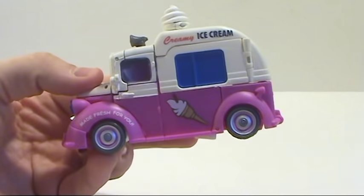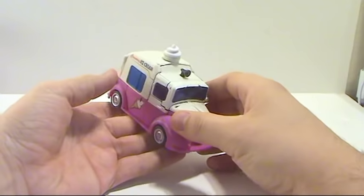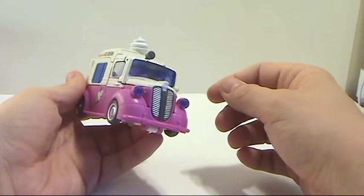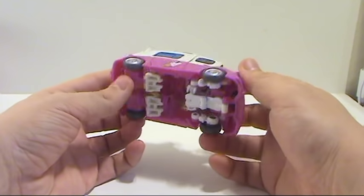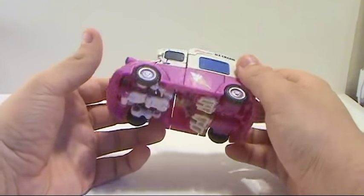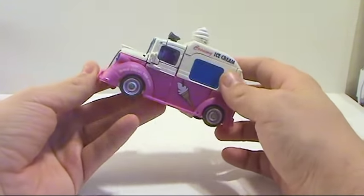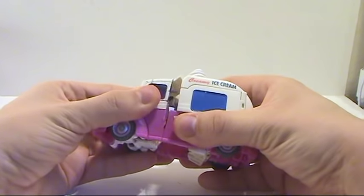You can see 'Creamy Ice Cream' right on the side — it says 'Made Fresh for You,' and a little ice cream logo there. One thing people have complained about is it doesn't say 'Suck My Popsicle' anywhere on here. Well, these are toys and you can't really put that on a toy for kids, although I'm sure a lot of people will customize it themselves. Overall this is a pretty nice looking vehicle mode. First time we've ever had an ice cream truck, and it's a pink Transformer.